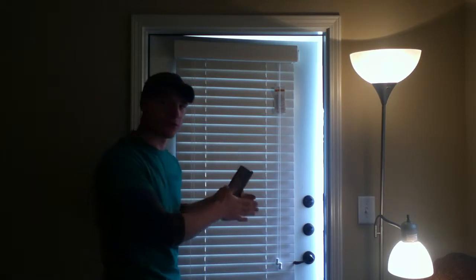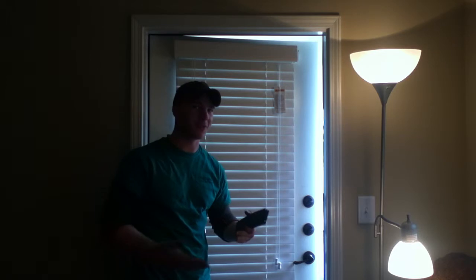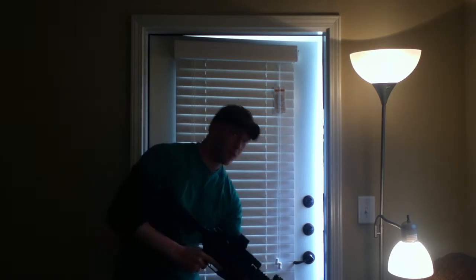Ready to fire. Going to be shooting through a loophole because I'm sort of in an apartment, so I'm going to be shooting down at the trees. I don't really have a backyard when I'm stationed down here, so bear with me.